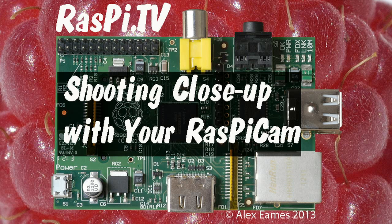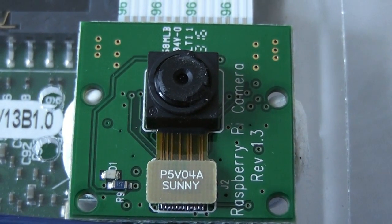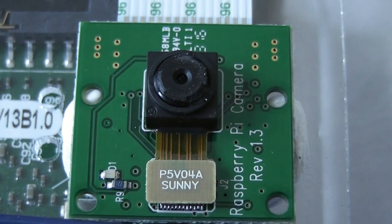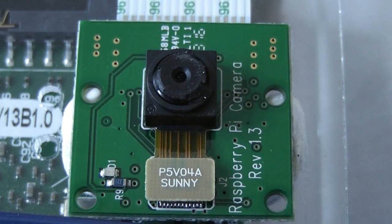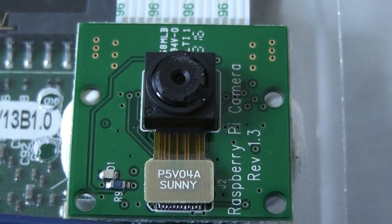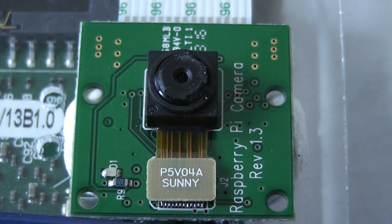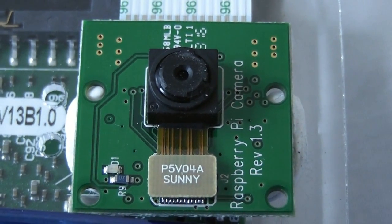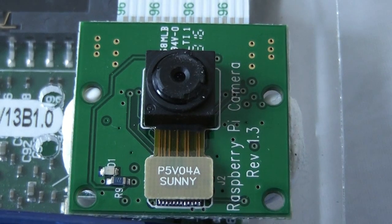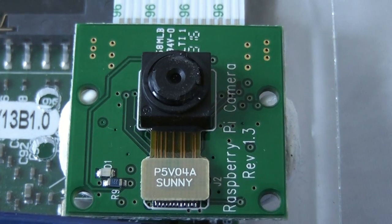Hello, this is Alex Eames from Raspi.TV. Today I'm testing ways of enabling the Raspberry Pi camera to focus a bit closer, because I want to use it for some videos in my workshop as a second camera, and with a closest focusing distance of somewhere between 50 and 75 centimetres, the picture would be too small. So I'm coming up with different ways of being able to shoot a bit closer.